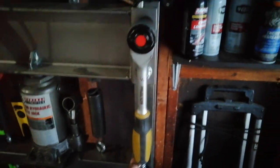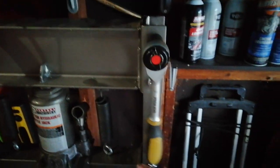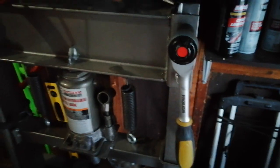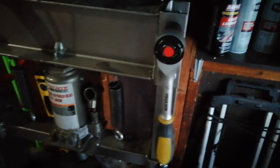It's hard to do this and hold the camera at the same time, but you can see that as I'm turning down here, that's turning up there — which is exactly what it's supposed to do. You can imagine the utility of that, being able to use a long extension here. That was the whole point of getting this. But now watch what happens.